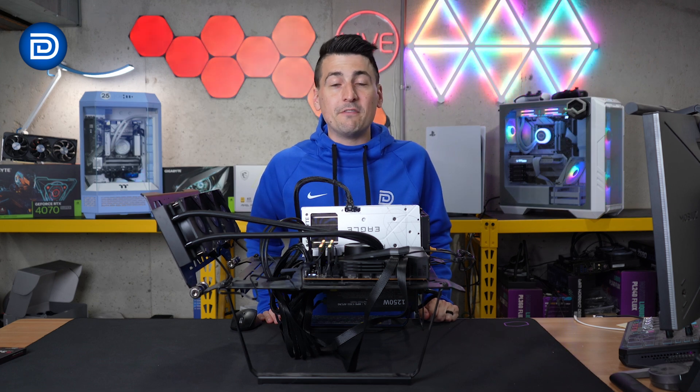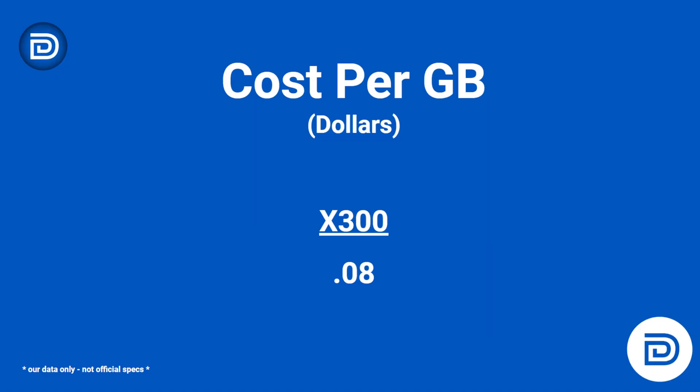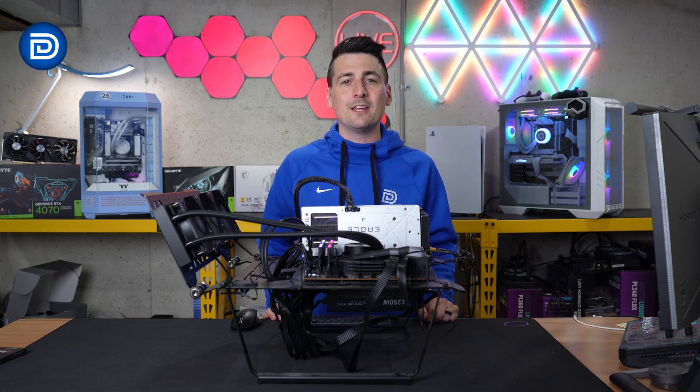If you're wondering about the value of this drive compared to the competition, we're right at the average of about eight cents per gigabyte, and they don't have any compromises with their five-year warranty — that's slightly above average, where you typically see four or five years.